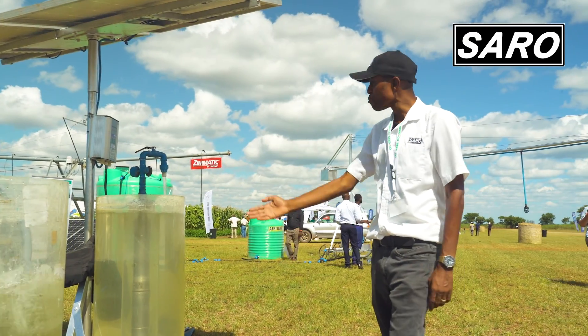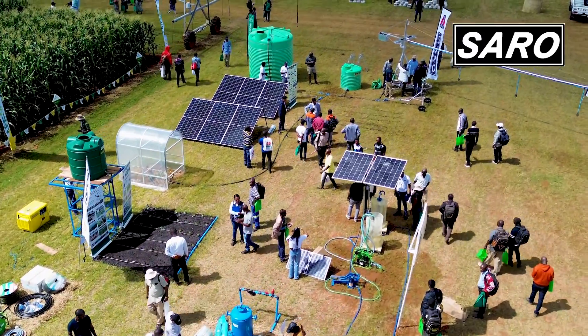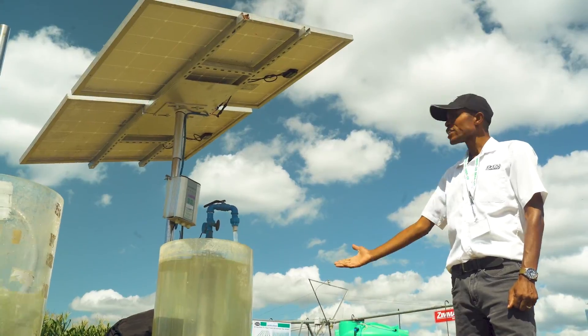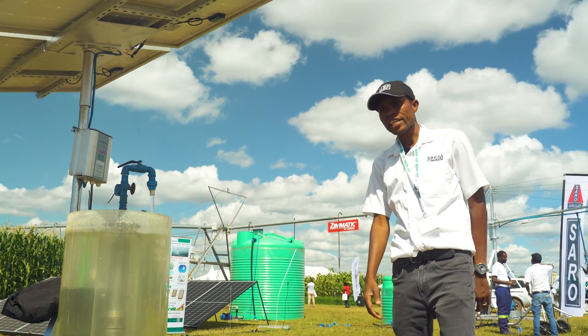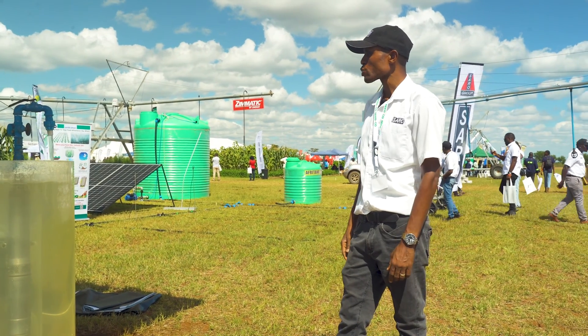For those that have boreholes, we have a demo unit here of a solar pump. You will be able to pump water from your borehole from as deep as 80 metres, pump into your overhead tank, and be able to irrigate your maize or anything else that you would want to irrigate.